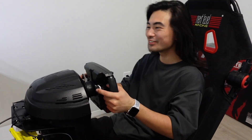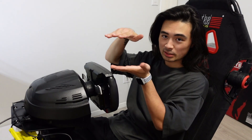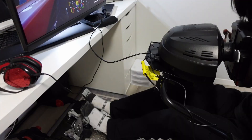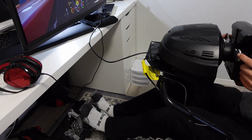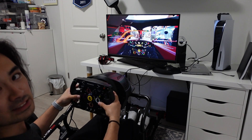You guys, the pedals don't move! Because what I used to do is put some weights on the pedals so when I push, it doesn't lift up, you know? But now it just doesn't lift up at all. Look at that — brick! Gas! Look at that! First ever using a sim rig race setup. Let's go!